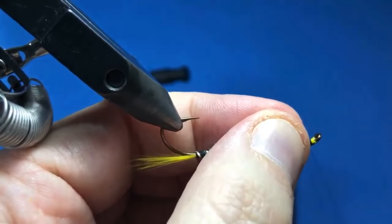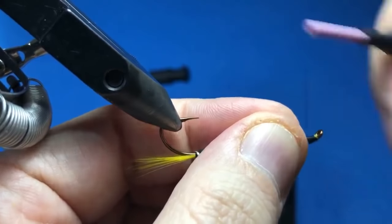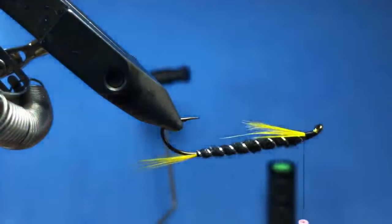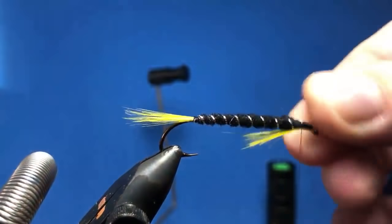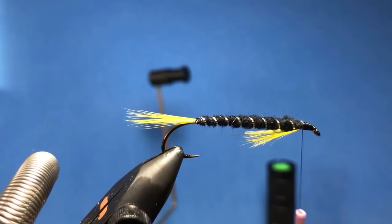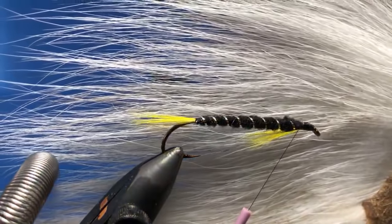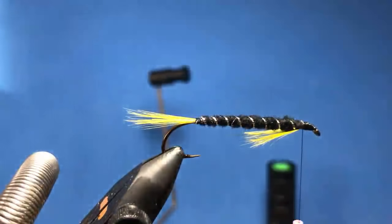Alright, clean that head up a little bit. So for this we can go with a number of different materials for the wing — you can do like a bucktail wing on this, it's pretty nice, or fox tail I like. Or why don't we go with a marabou wing on this one.